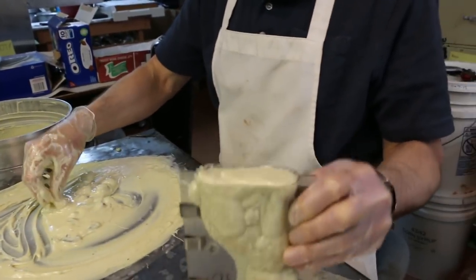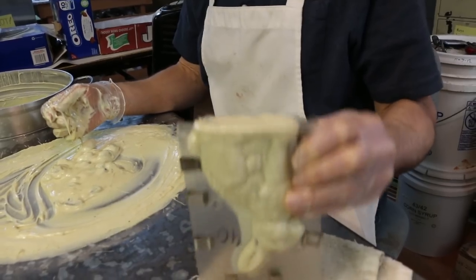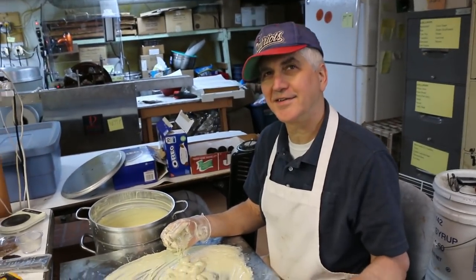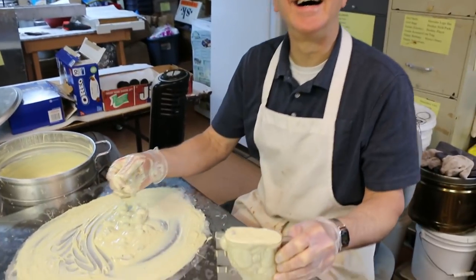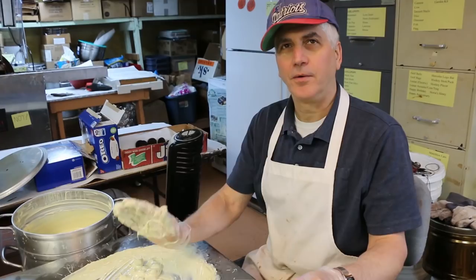What about Brad the bunny? He'd probably be able to fit, right? Yeah. But I don't want to give people any ideas. Let's just do one bunny, that's enough. Hey, I'm just asking questions here. The people wanna know. The people only want one bunny.